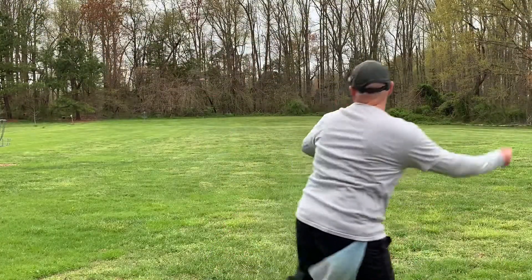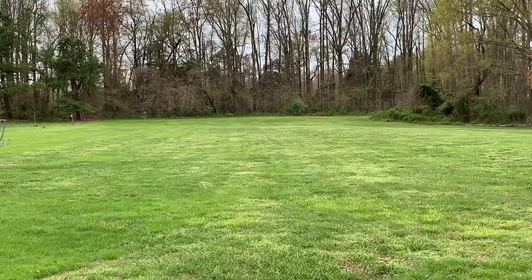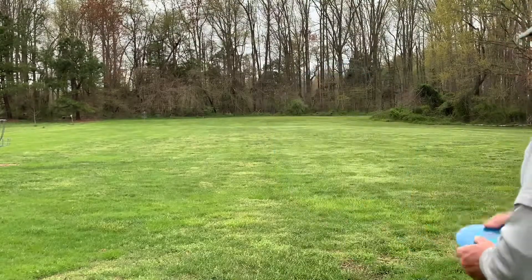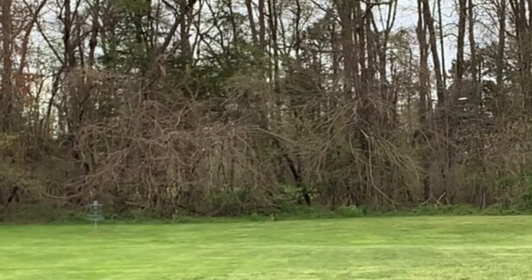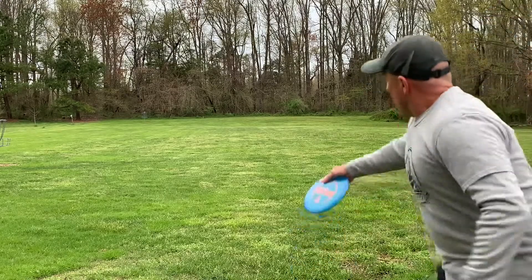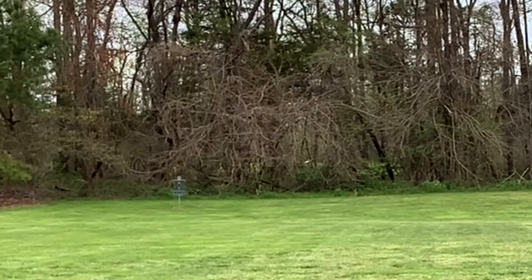Alright, here we go. The first throw ever with the new Evader. This is in the Lucid Plastic, which is the more premium plastic. These are my warm-up shots, just trying to throw them flat, trying to throw all of them at exactly the same level. You can see here that the Explorer does stretch out a little bit straighter, where those Evaders were the first two throws and they definitely faded a lot faster. Again, another Explorer.